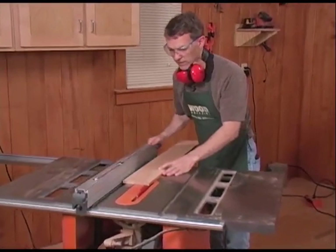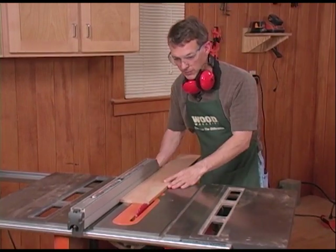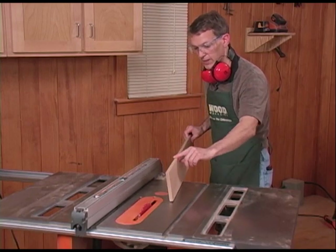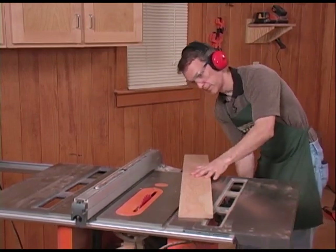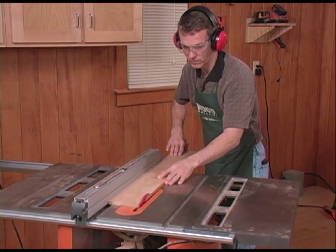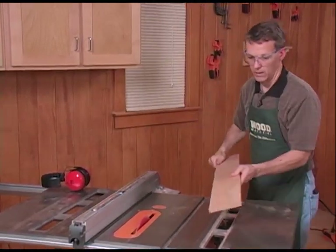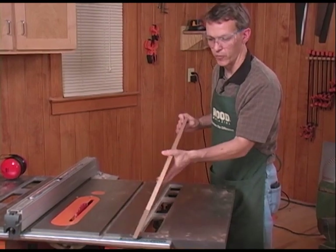At the table saw, I can either rip the board to finished width if I need a specific width for an assembly, or I can just clean up the edge a little — which is what I'm doing here, taking off about a saw blade's width to give me a clean edge. The edge I squared up on the jointer goes against the rip fence, and I'll rip off that little bit of waste. From one piece of somewhat rough sawn lumber, I now have a fully prepared piece for my project.